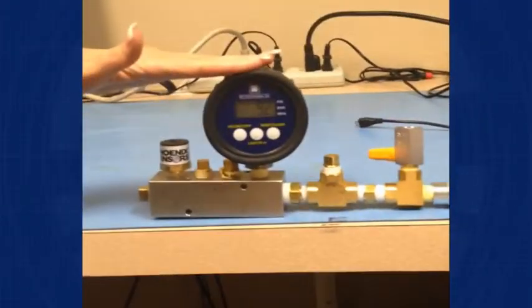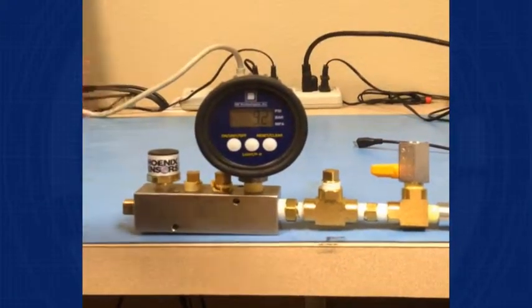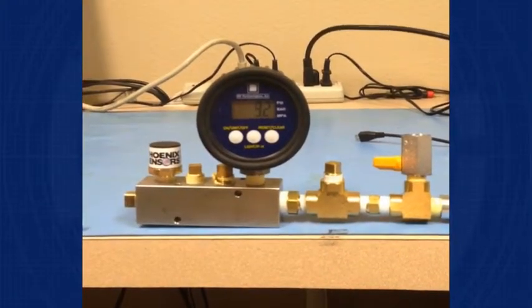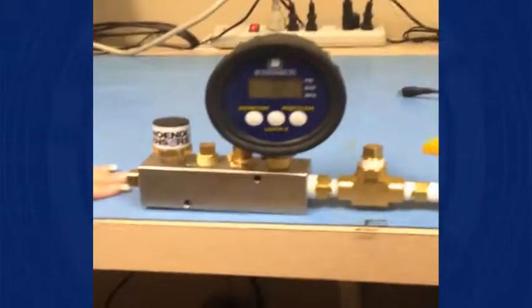So we have our setup here where we have our old digital gauge. It's kind of bulky. It's only going to give you a snapshot, and that's all it's going to do — it cannot collect more information. Now with our Phoenix sensor that we have here, it's much more compact, and the small size allows you to fit into the tiniest of spaces.